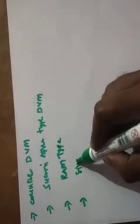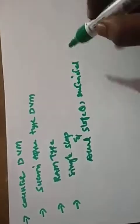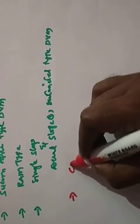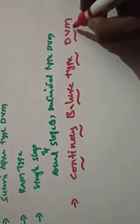We started with single slope and dual slope — whatever drawbacks the single slope has, where the output depends on resistance and capacitance due to the aging effect giving different outputs, that can be overcome with the help of a dual slope or integrated type DVM. So these are the things we discussed previously. Today in this session we are going to discuss another digital voltmeter called the continuous balance type digital voltmeter.